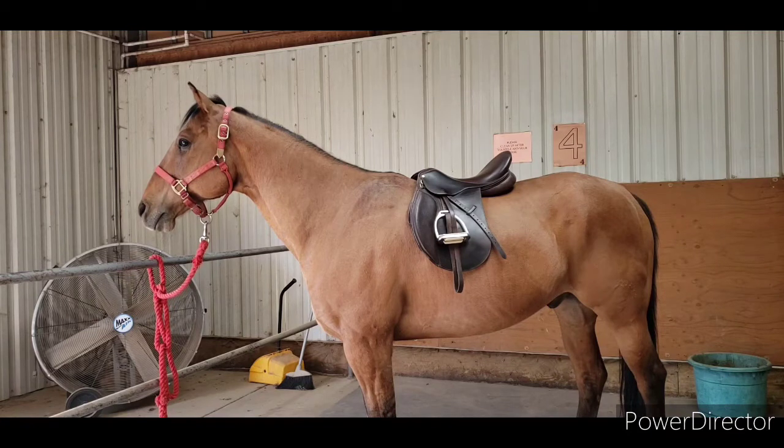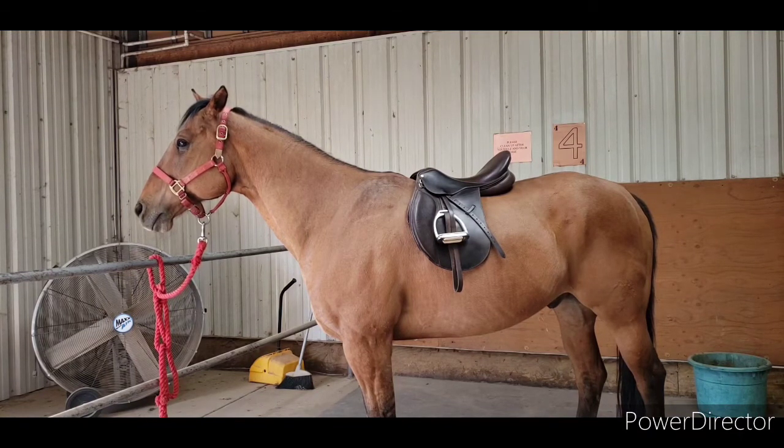We hope you enjoyed the first part of our five-part series of how to tack up your horse English. See you next time.